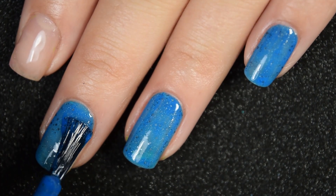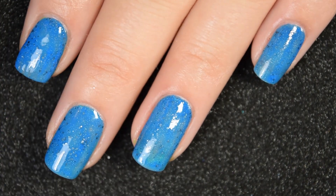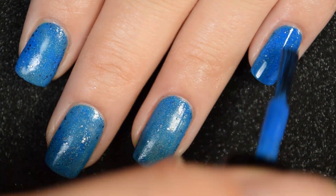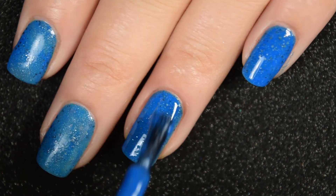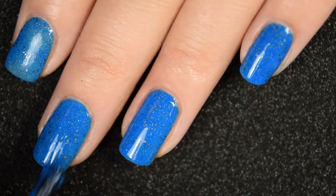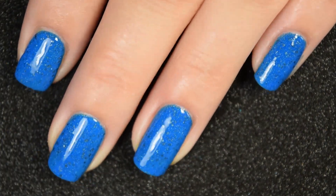This one is definitely the least neon of the bunch, but it is really hard to get a neon blue without it turning like a light blue. This is completely opaque in two coats. The gunmetal glitters in here also don't stand out as well as they do for the rest of them, but they are there. It'll dry a little dull and a little textured, so a nice glossy top coat, and there's two coats.